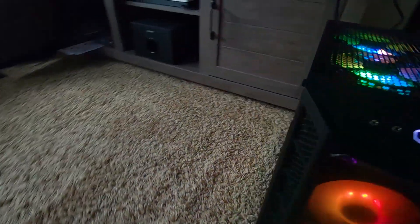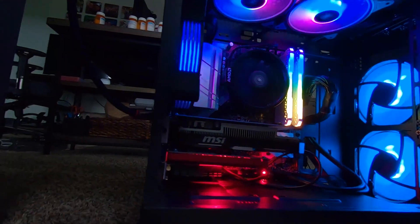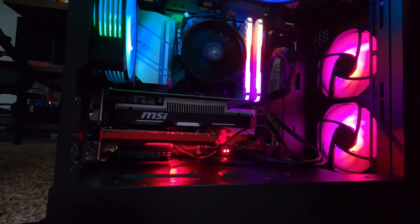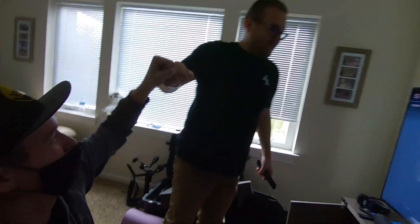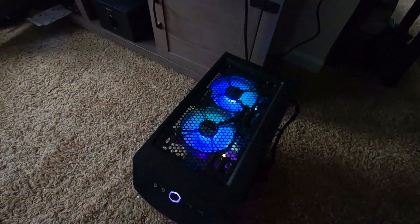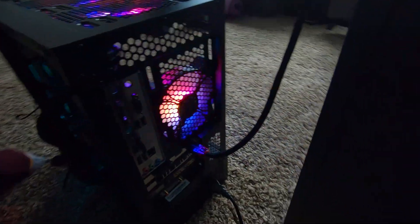Yes! Yes, yes — success! Looks good, looks beautiful. Time to get Windows installed and get this baby home to my desk.